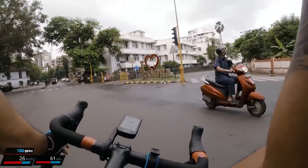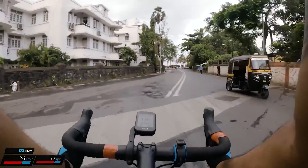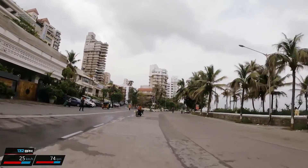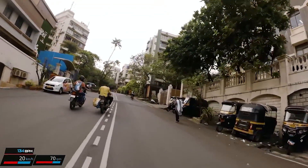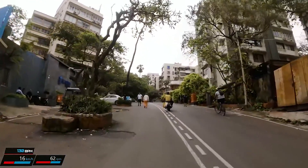So here we go — the reverse Mount Mary climb. This is where my segment begins on Strava. Here's where you have the first section of Cane Road which I told you about.